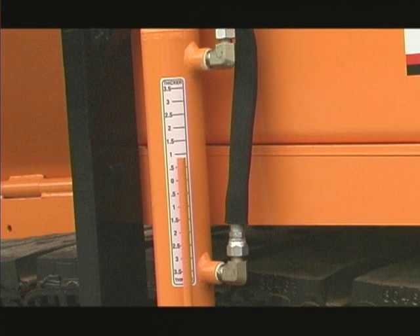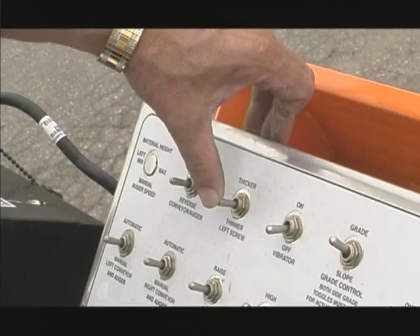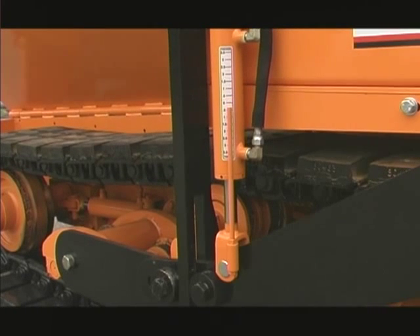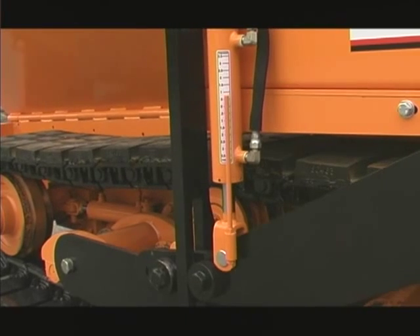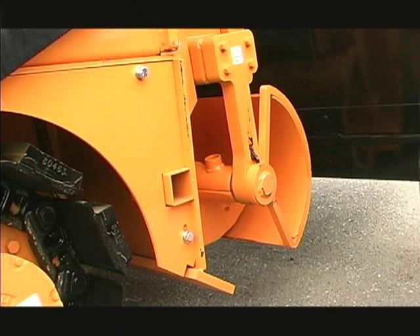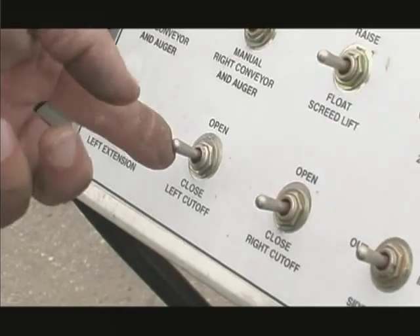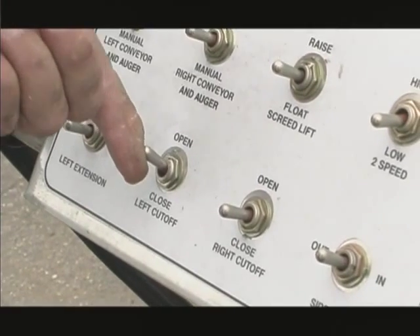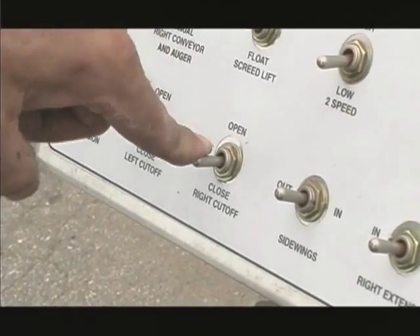Gauges located on both tow point cylinders of the paver provide a convenient reference for the operator to determine the height of the screed. Before paving, the operator should position each of these gauges to zero. While paving, the operator can make adjustments to the screed using the tow point adjustment. The grade switches on the dash must be on and the joystick forward with the engine running for the tow point adjustments to work. The cutoff gates provide another extremely important function for the paver. The cutoffs are used to control the flow of asphalt to the screed. They are used at the beginning and end of each pass or pull. The cutoffs are controlled by the left and right open-close cutoff switches on the dash.